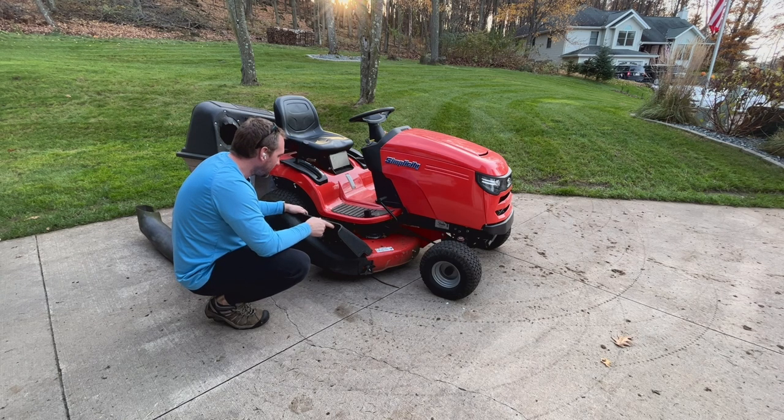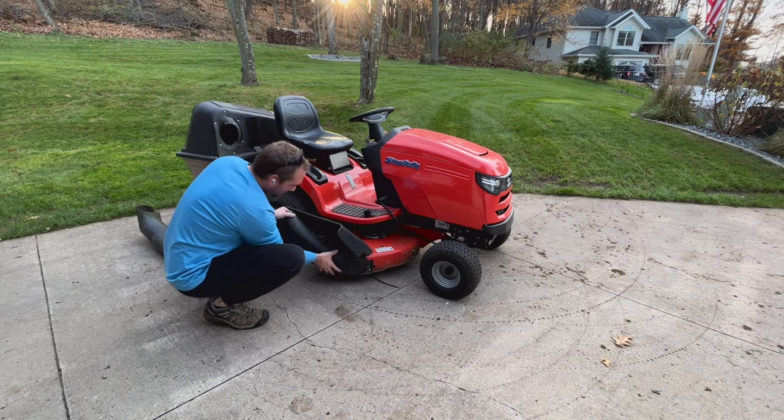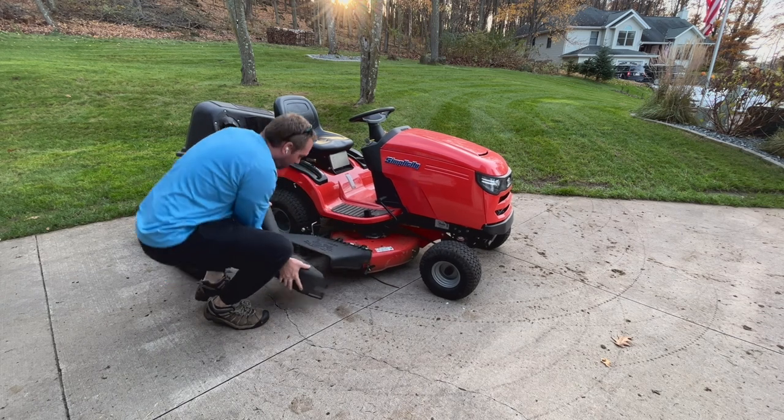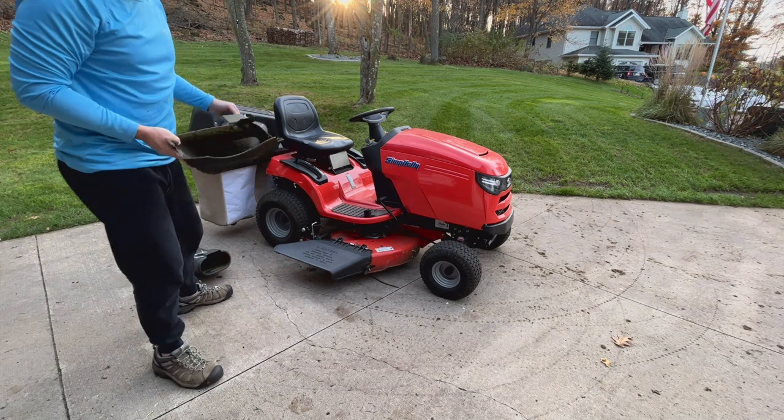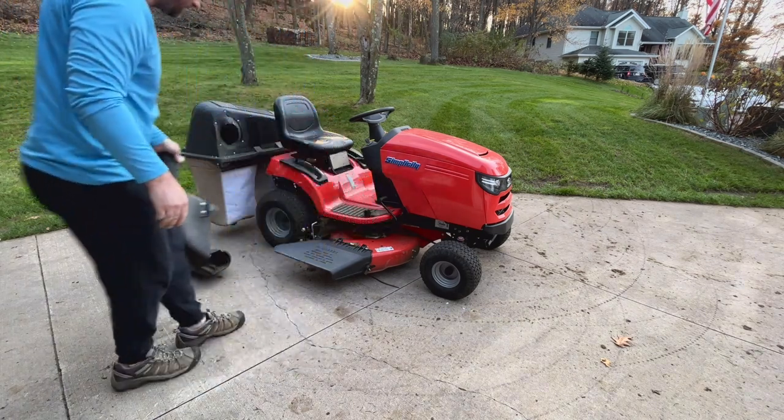All my water is disconnected, so I'm not going to get my hoses back out. I'm going to take the deck off, clean that out underneath, and use my leaf blower to blow everything else off. In the garage I'll wipe things down with a rag, but I'm not going to use any water today. You can see there's a good buildup in there, so I want to get that out.